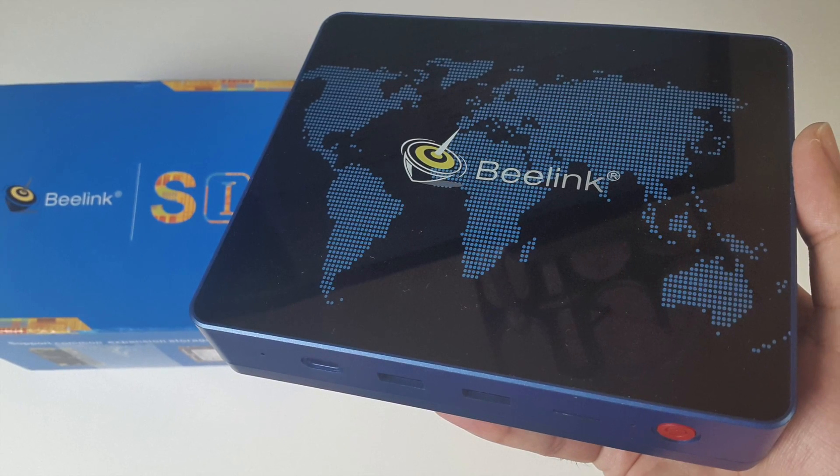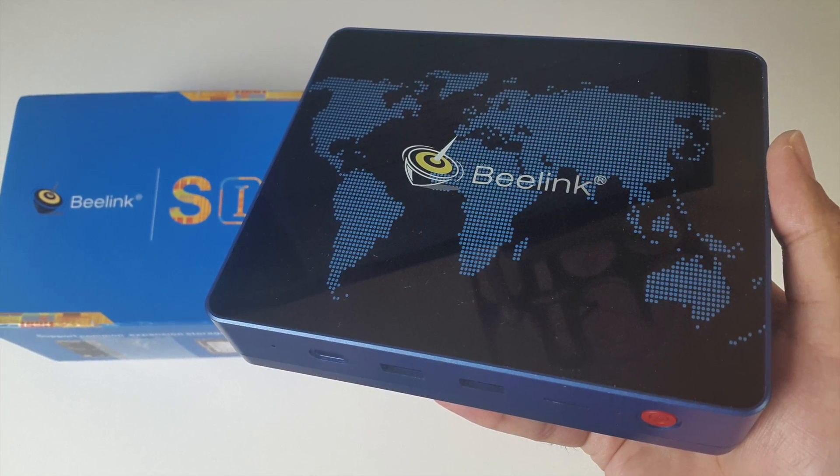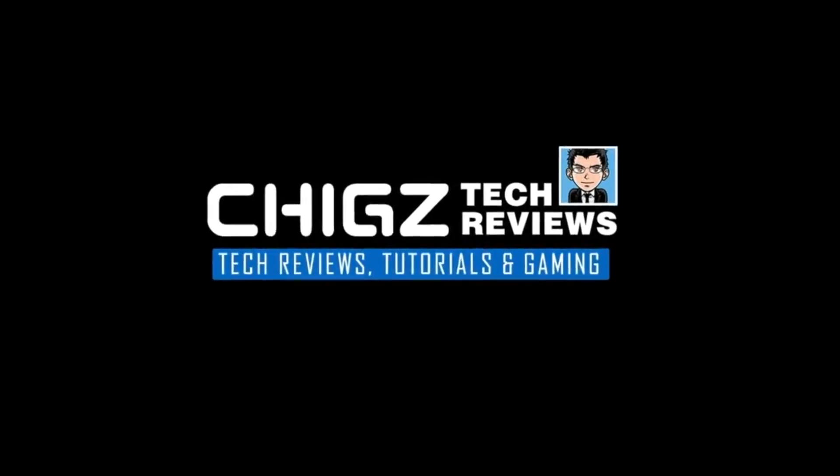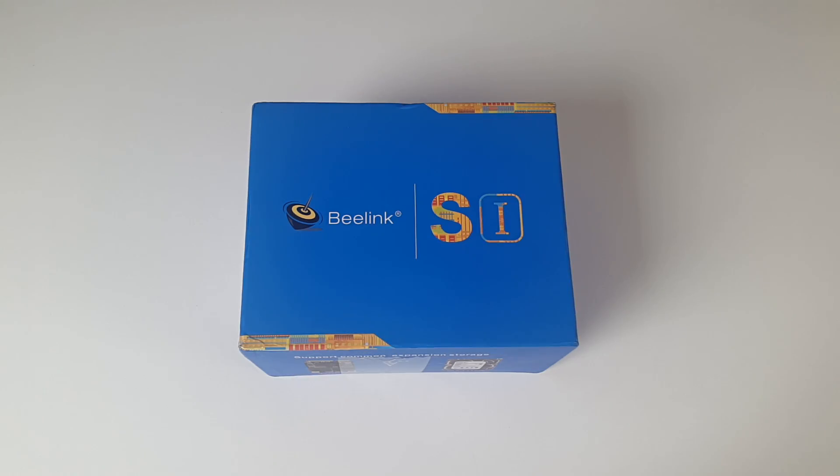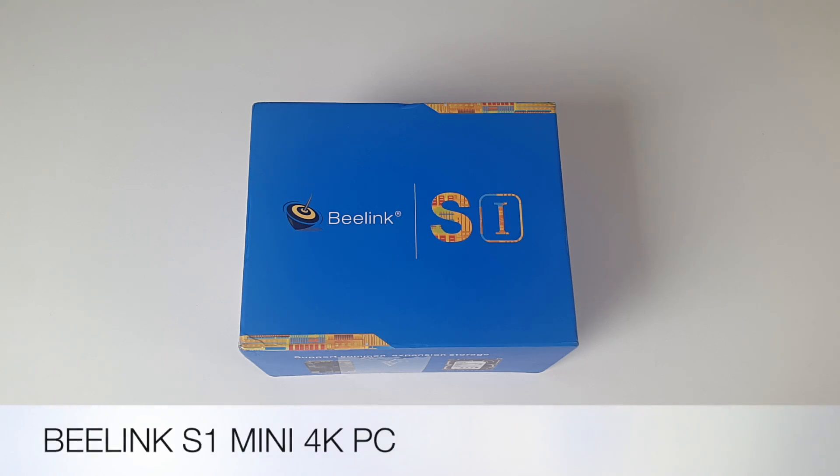What's up guys, Chigzev from Chigstech Reviews. Today I've got my hands on another powerful Windows 10 mini PC slash TV box, which also has a hard drive caddy. This is the Beelink S1 mini PC.